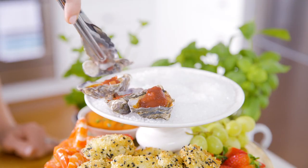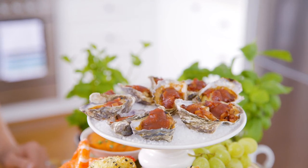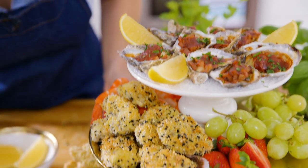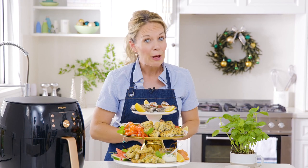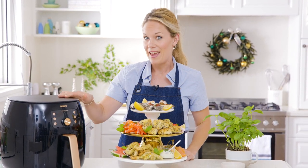Just be careful - those shells will be really hot - so very carefully remove the oysters and place them on the stand. Then sprinkle with a little bit of parsley for extra color and fresh flavor. What an impressive and eye-catching seafood feast, made healthier, tastier, and not to mention simpler, thanks to the air fryer.